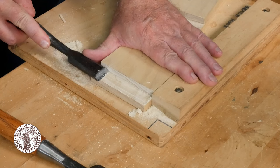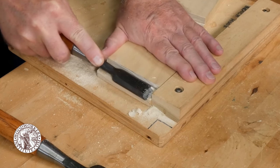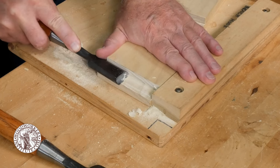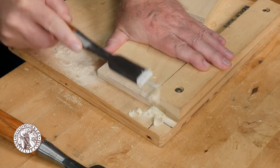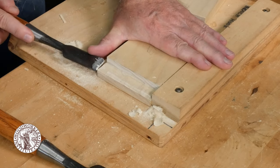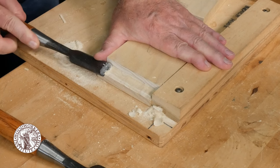After you've removed the bulk of the waste with the saw cuts, you can use a sharp chisel to pare the cheek of the rabbet flat and smooth. You're going to use the scribe line as a reference and make that face smooth all the way down to the scribe line.